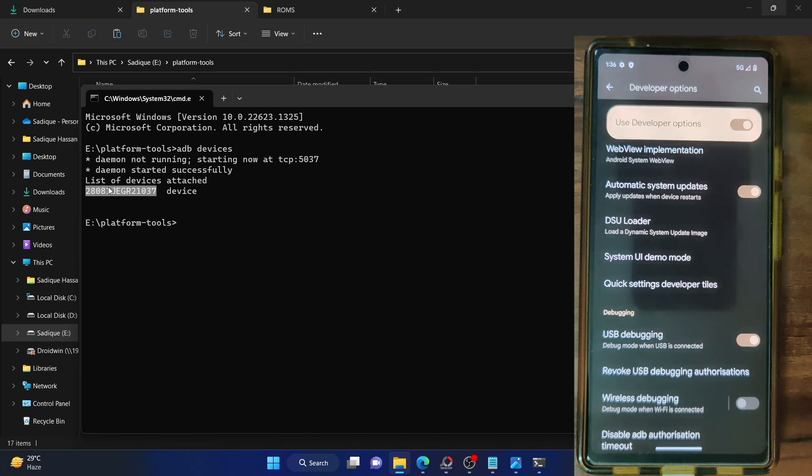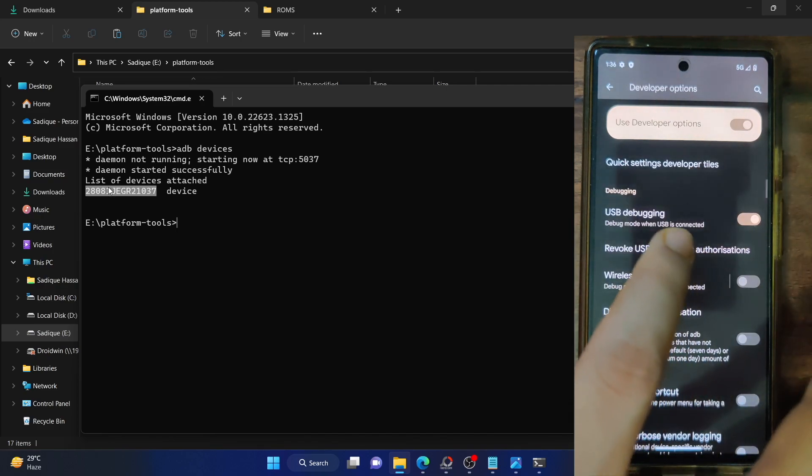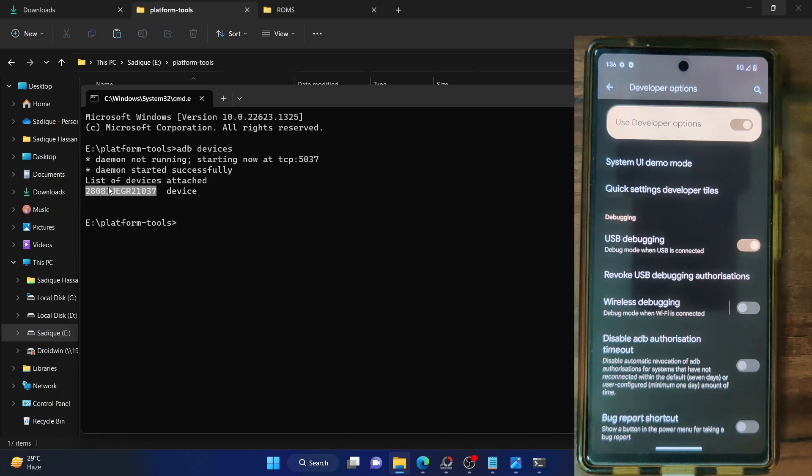If you are not getting any ID, then unplug and re-plug your phone from the PC, disable and re-enable USB debugging, tap on revoke USB debugging, use the official cable that came with your phone, and use the USB 2.0 port on your PC. Carry out these USB tweaks and make sure you are getting a serial ID.